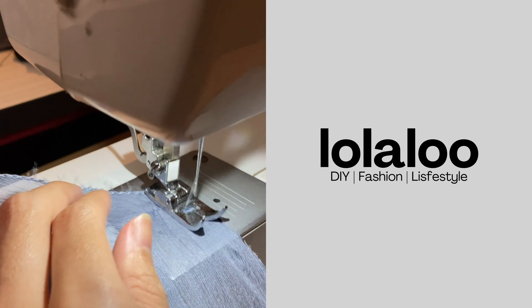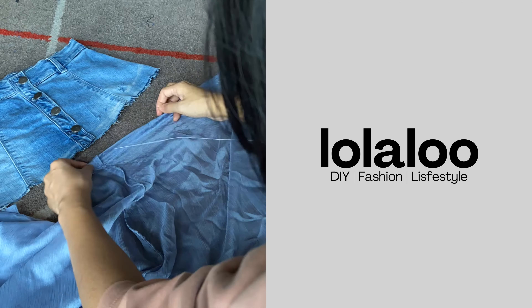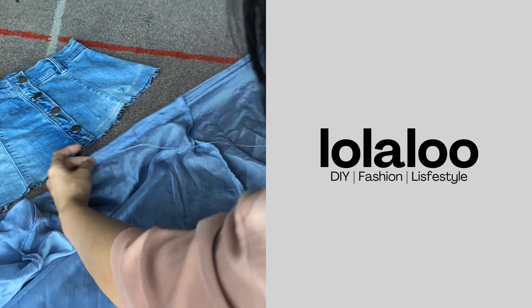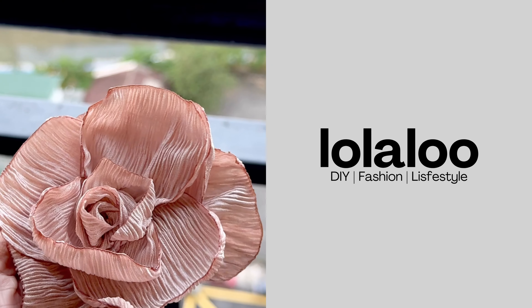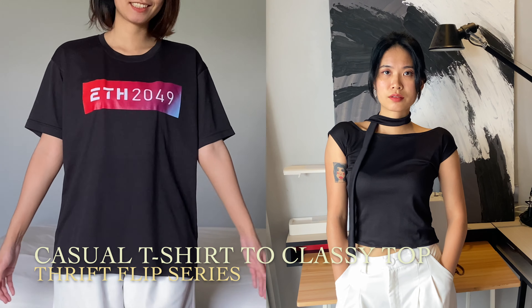Hello, welcome back to Lola Lu channel. This is where you can enjoy sewing, fashion styling, outfit upcycling, DIY fashion projects and practice sustainable fashion. Click subscribe to my channel, you will love it.